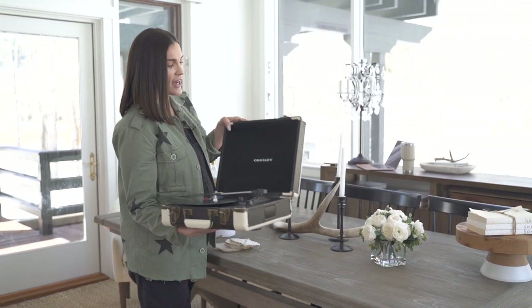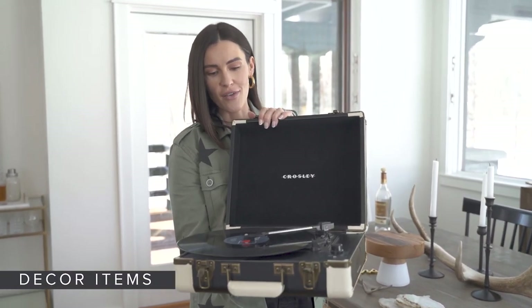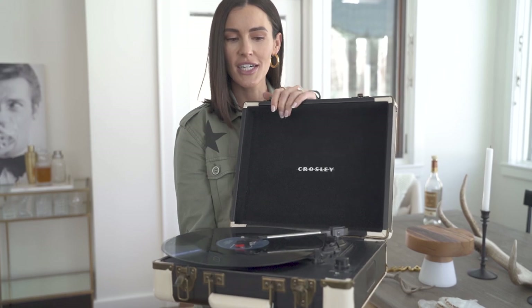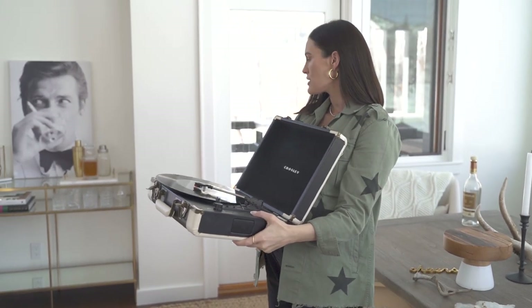To add a little bit more personality, we have this cool old record player that Luke and I love to listen to while we enjoy a cocktail. So I'm going to put this on the bottom shelf because it's larger.